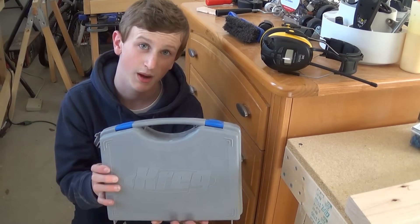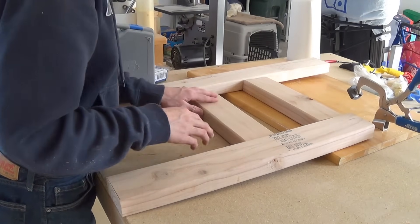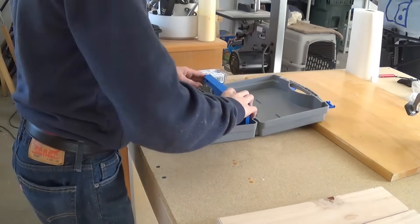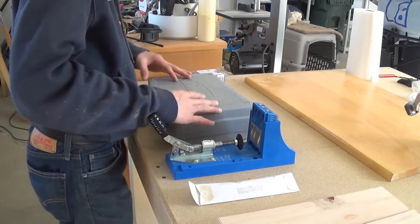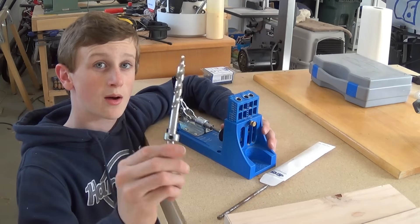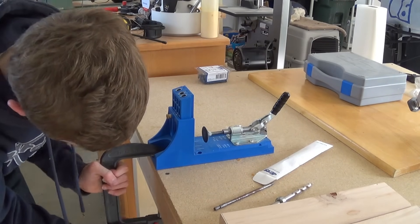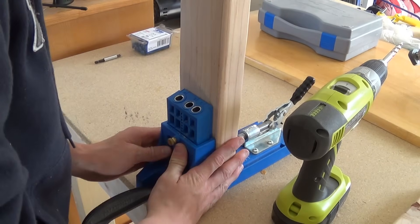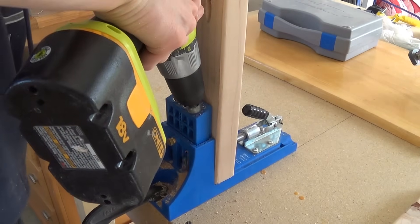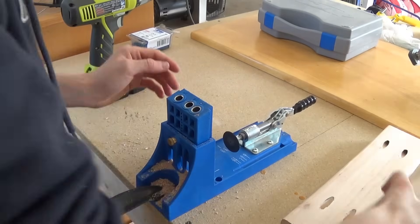The best way to attach this is using pocket hole screws, and for that I'm going to use my Kreg pocket hole jig. What I want to do is take these two 13-inch pieces and drill two pocket holes here and two here, and do that for this piece as well. I set my pocket hole jig to the right height — don't forget about adjusting the collar on your drill bit as well. Simply drop a clamp on here to secure it down to the table, drop my piece in, center it, and drill these two holes.